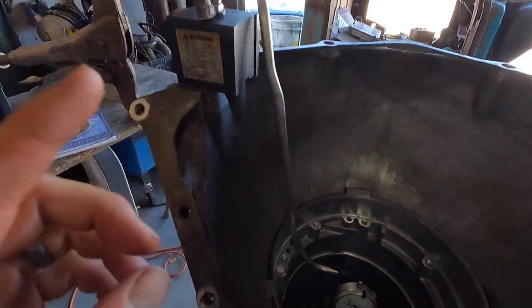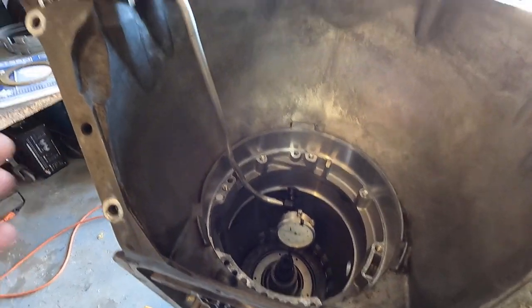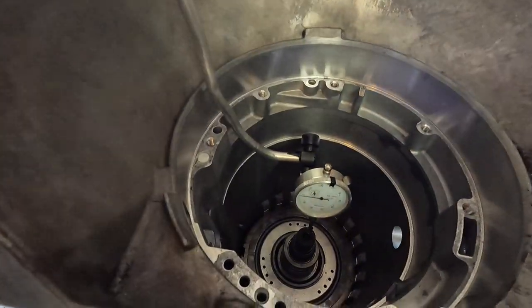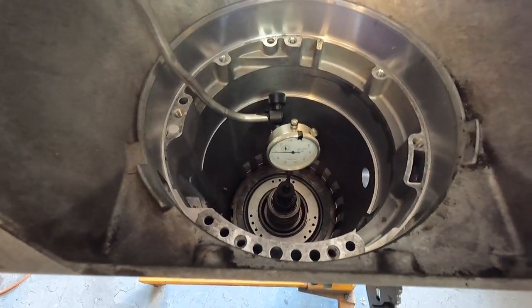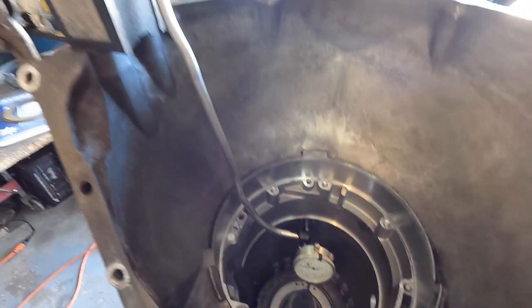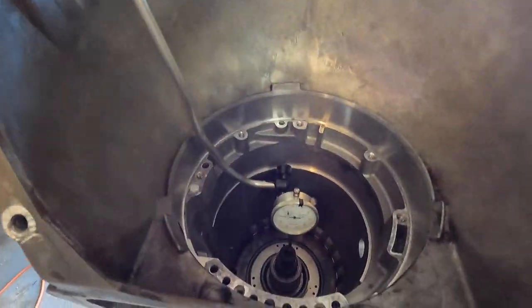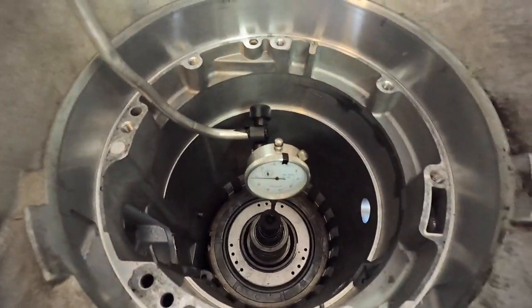Before we get the new setup going, I want to recap and show you what we were using before. It was Sunday, nobody was open, so I was out here late and tried this. If you look at this thing, it's just not very rigid at all. The bars on the new indicator are pretty rigid and hold it in place. I figured the tubing would work and we'd wrap some tape around it — but don't do that. Just get a clampy boy.